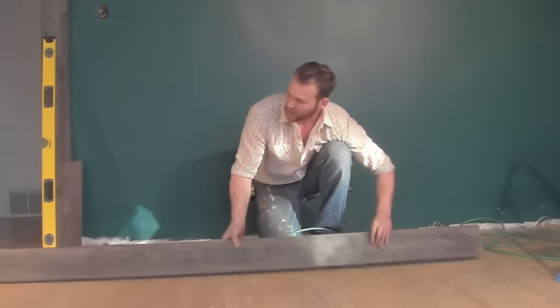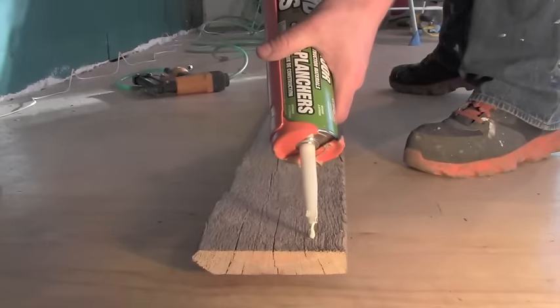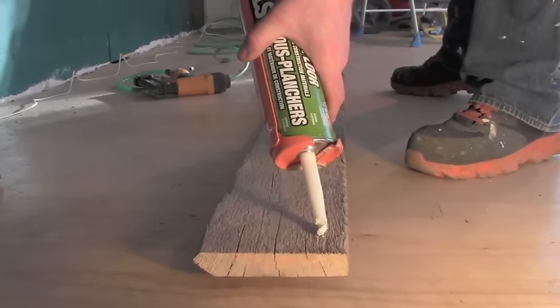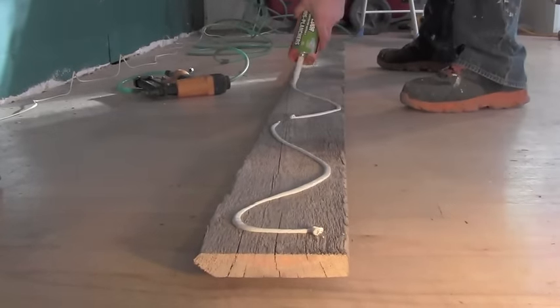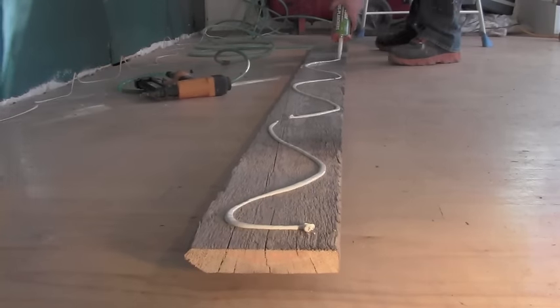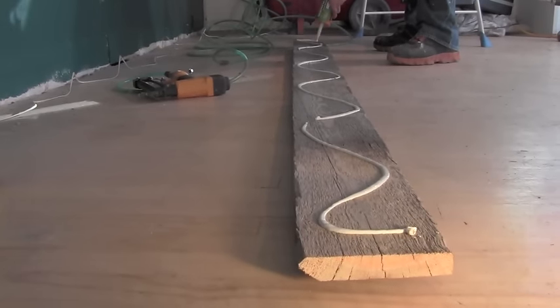Now I'm going to show you the consistency of the glue I'm applying. To stay consistent, don't take your time on it — just enough to make sure it holds. You're going to be tacking it in to help along as well. I always like to add a little extra on the ends.